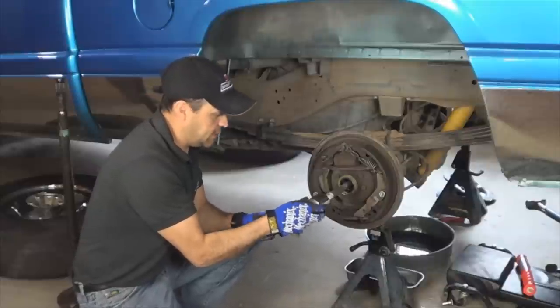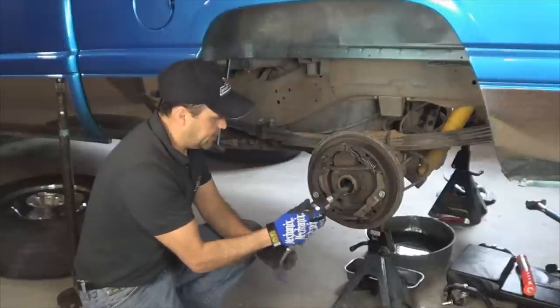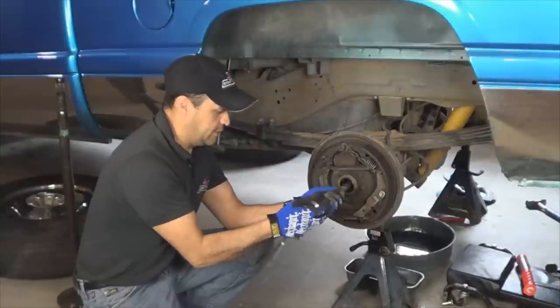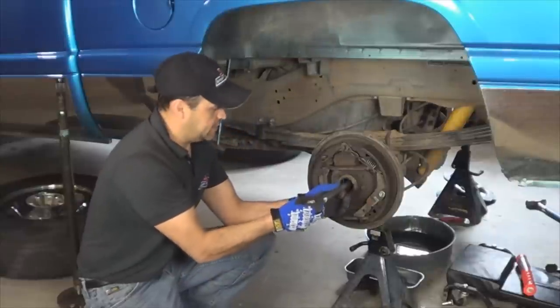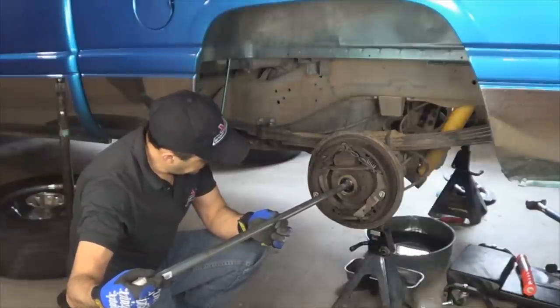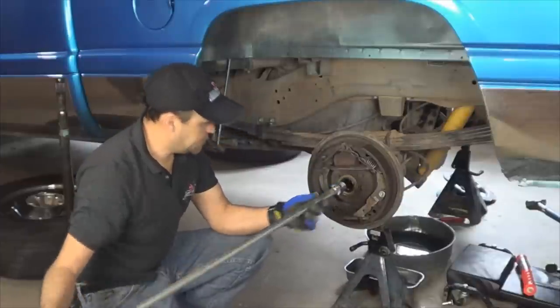You can turn it. You can loosen it. You can tighten it. This tool is definitely worth the effort that it takes to make. Just gently guide it out so you don't damage the bearing or the sealing, because you're going to reinstall the seals.